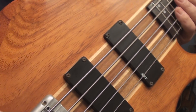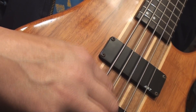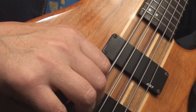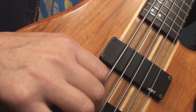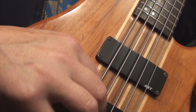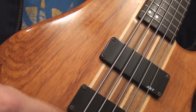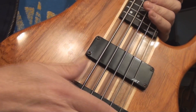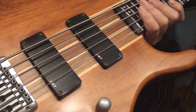So only the big old fat B string was out. The radius is a 10, and it seemed to work out okay.